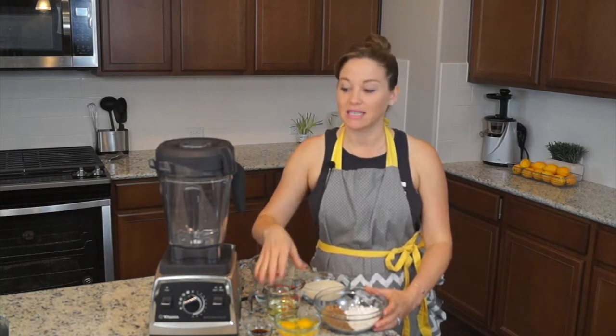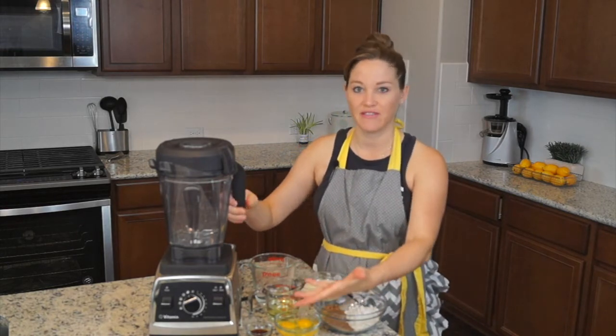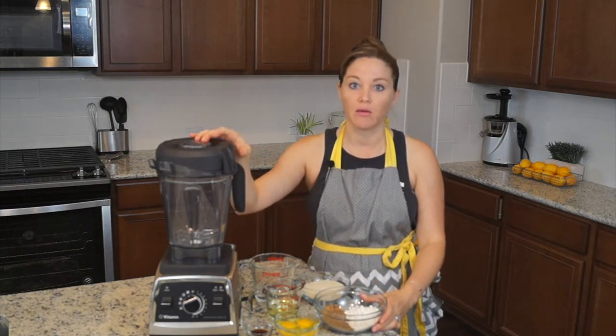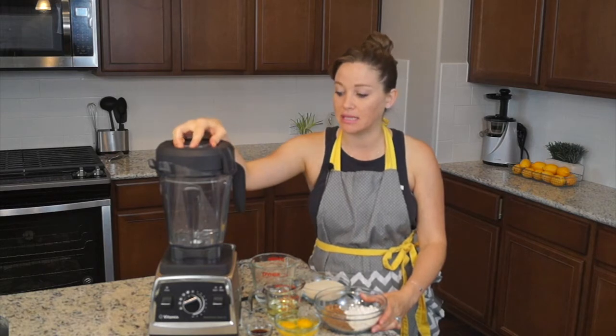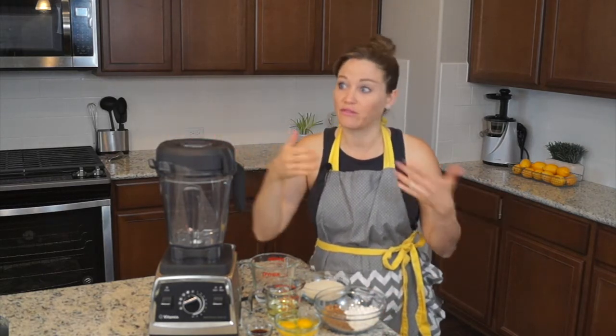So we're going to make a nice blender cake in my Vitamix blender, Professional Series 750. As you all know, I was blending for a while with Vitamix, then BlendTech, and I went back to Vitamix. I really just fell in love with the blender, and then I became an affiliate — full disclosure.